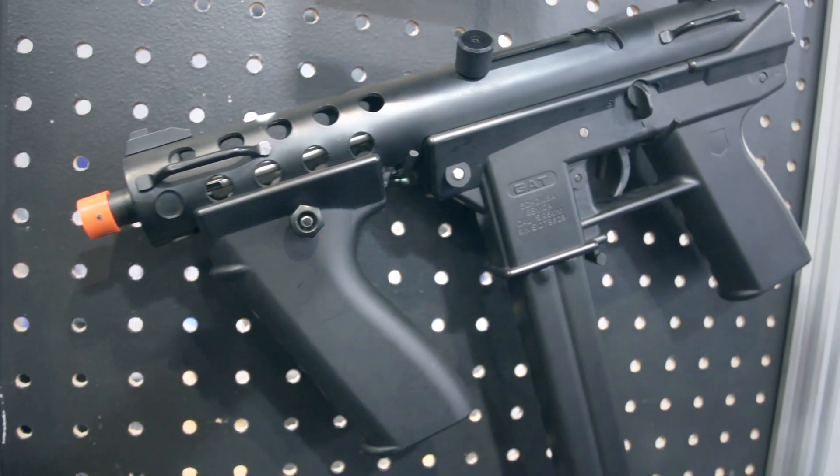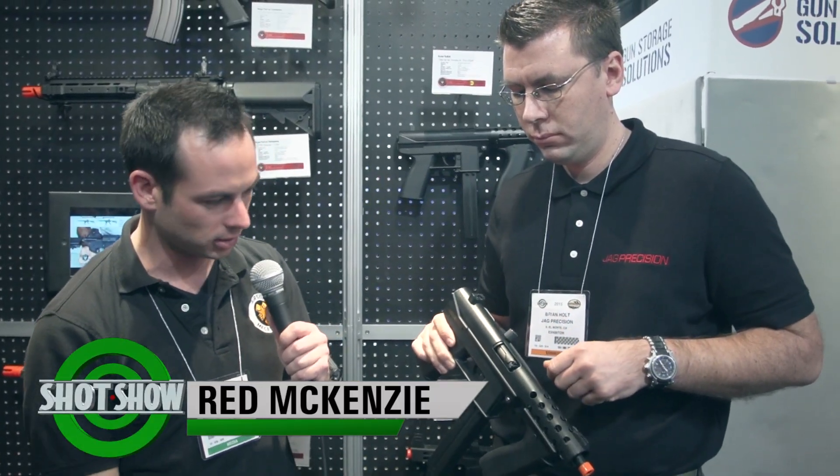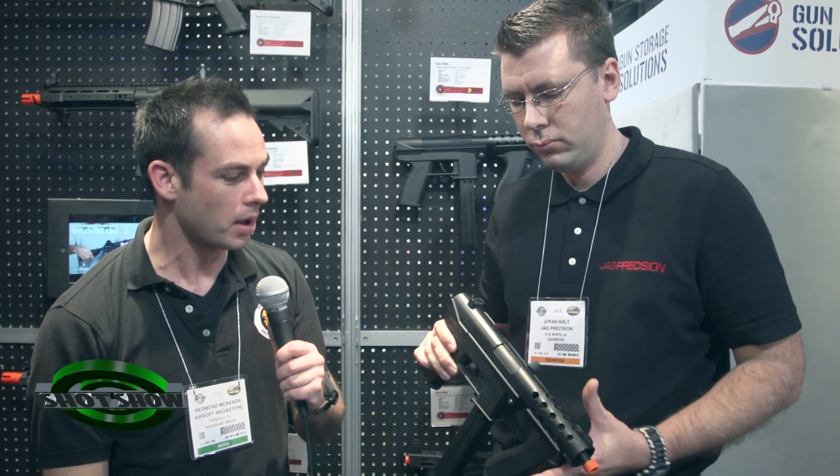You can see the hop-up unit and the reinforcements of the gearbox — that looks really sturdy and easy to use. Looks like it's probably gonna last quite a while. Looking forward to the GAT coming out in 2015. I'm Red, you're watching Airsoft Megastore TV.